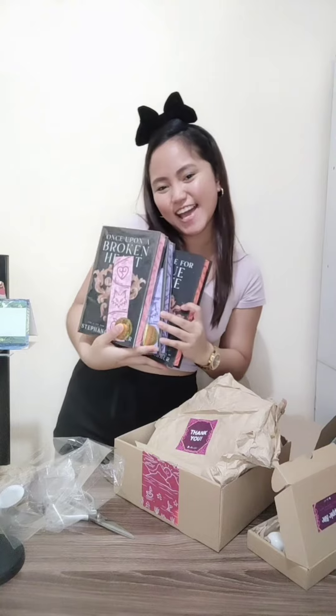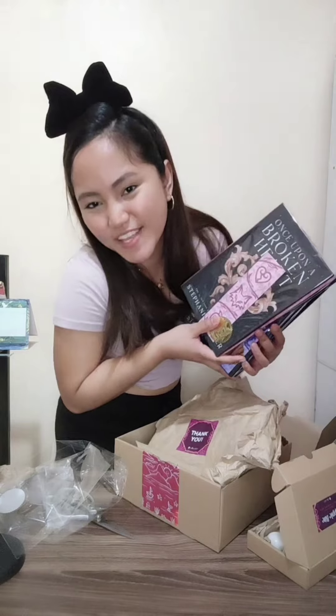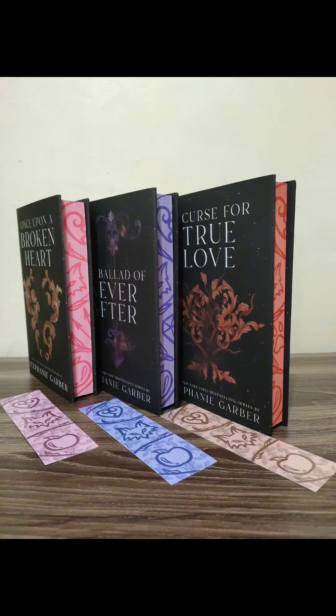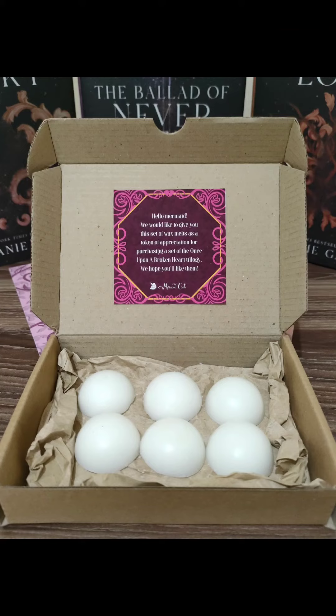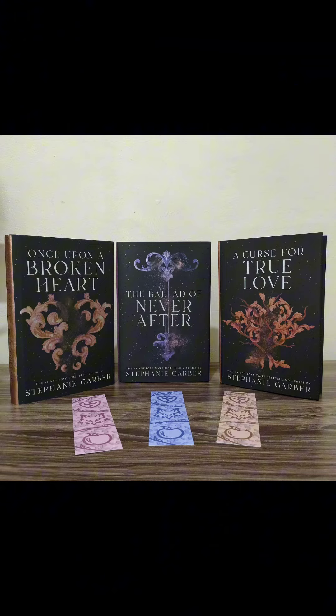Ayan lang guys! Thank you so much for watching! Thank you so much Mermaid Crate! Bye!